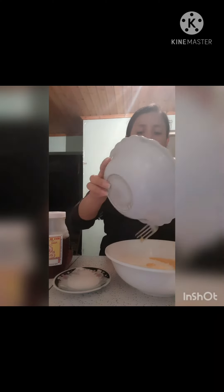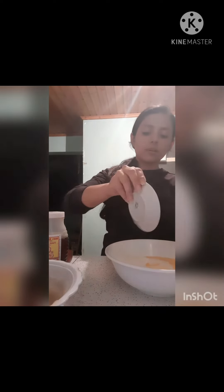This is all. Let's prepare. Okay, the egg. The first thing we are going to do is add a bit of egg. After we put the flour into a bowl, I already add a bit of sugar with oil.